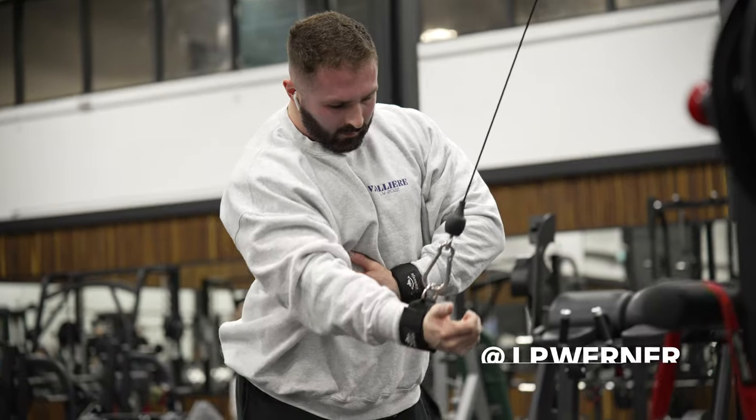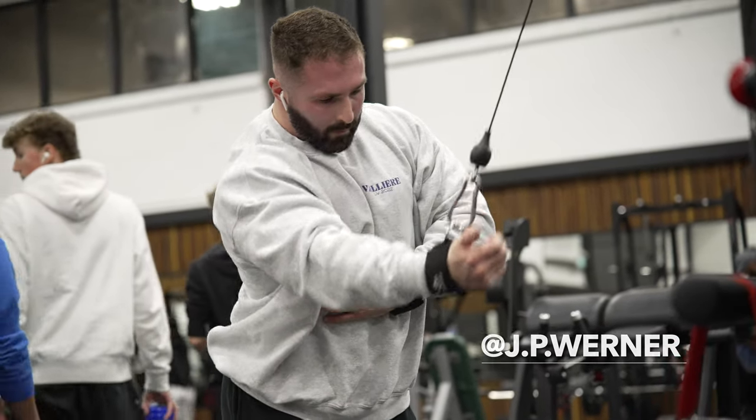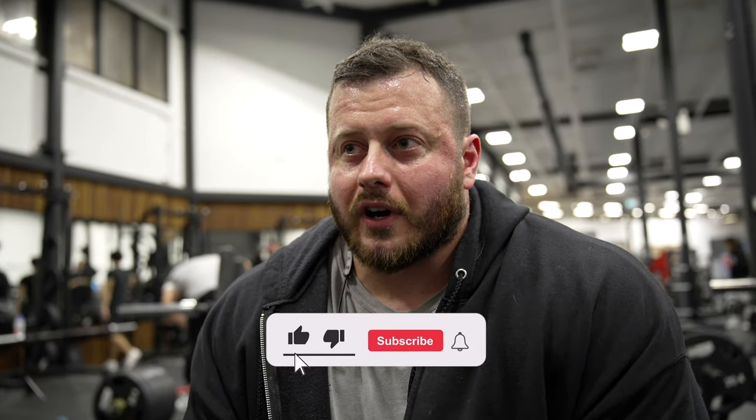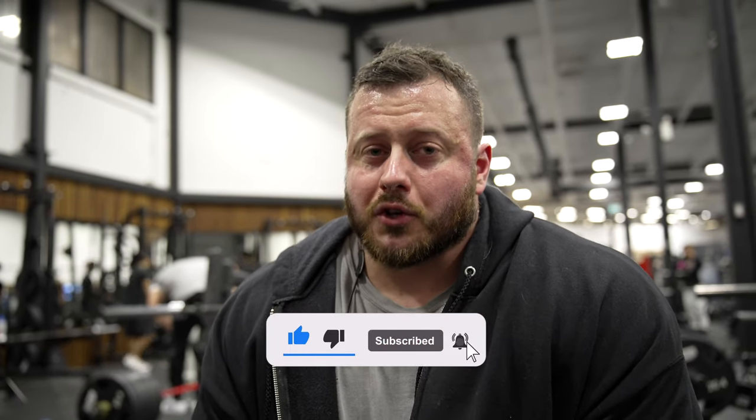Alright guys, so this is day two of our little weekend that we have set up at Pure. Today we have an extra member joining us with JP, who you'll meet as we move through the session. Today is a push day. There are four of us, but lucky enough we're in Pure Muscle & Fitness, which is one of the biggest gyms in the world, on top of being one of the best. We should be able to more or less move through the session in tandem with groups of two but still do it together. Let's get started.